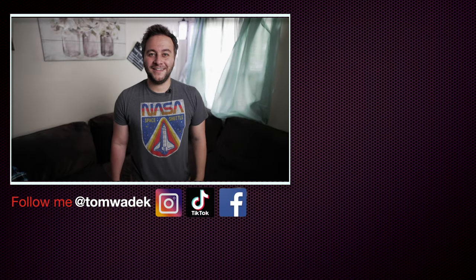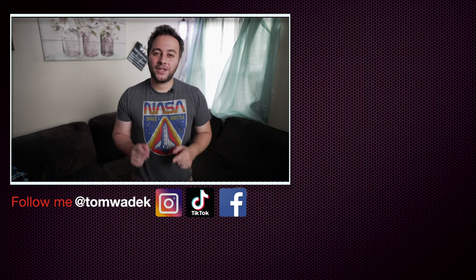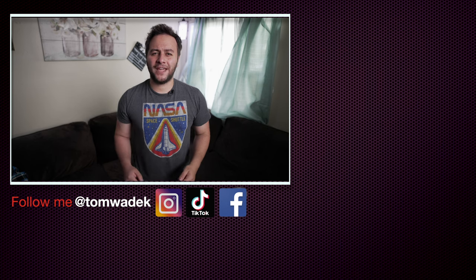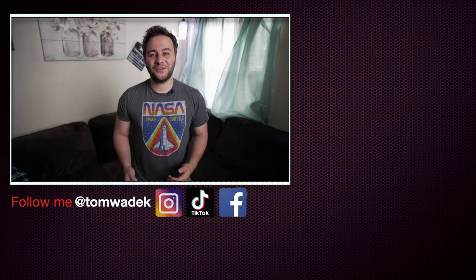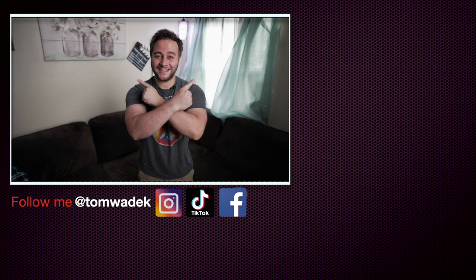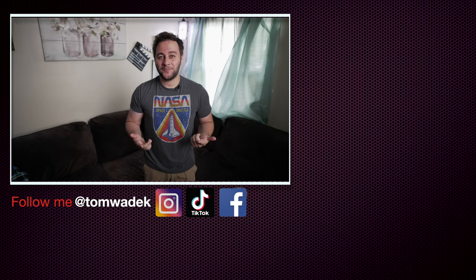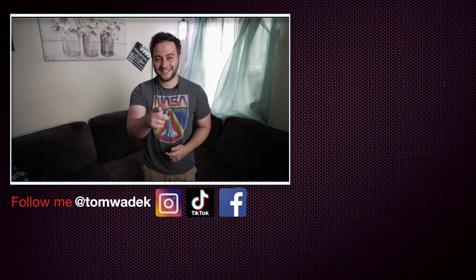Hey everybody, hope you guys enjoyed that video. If you did, please like, subscribe, and hit that notification bell so you get notified on my next video. If you can, please share with your family and friends — I would really appreciate it. Here's some more content that I think you guys are really going to enjoy. As always, thanks for watching — I'll catch you guys on the next one. Take care.